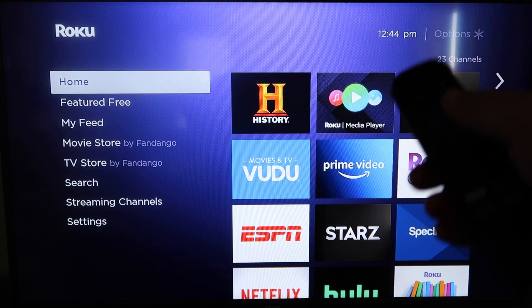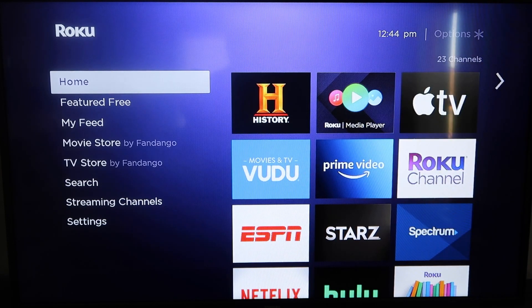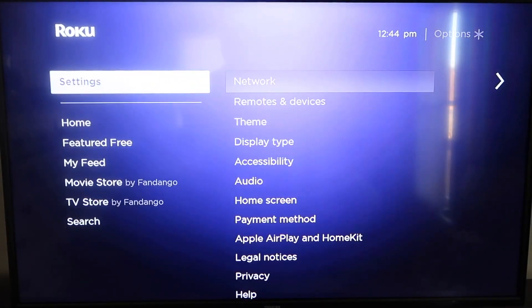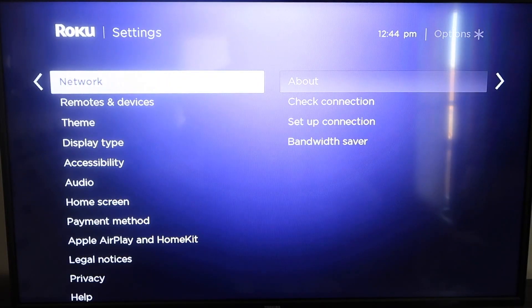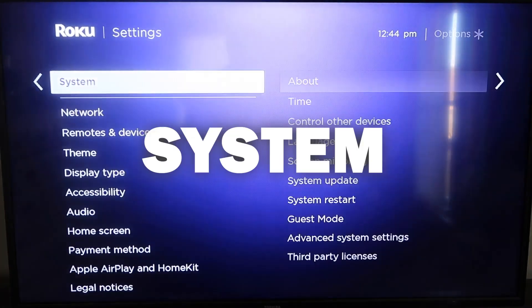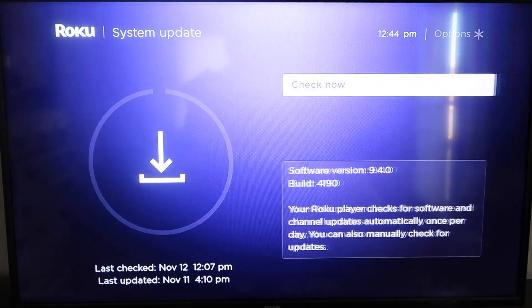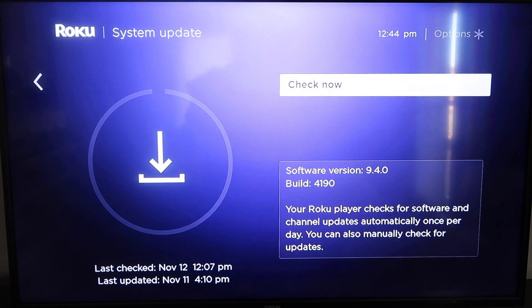First, grab your remote control and hit the home button. From the home screen, you're going to want to make sure your Roku is up to date on its latest firmware. Go down to System, click over, then go to System Update and click OK, then Check Now. It'll make sure it's on its latest software update.